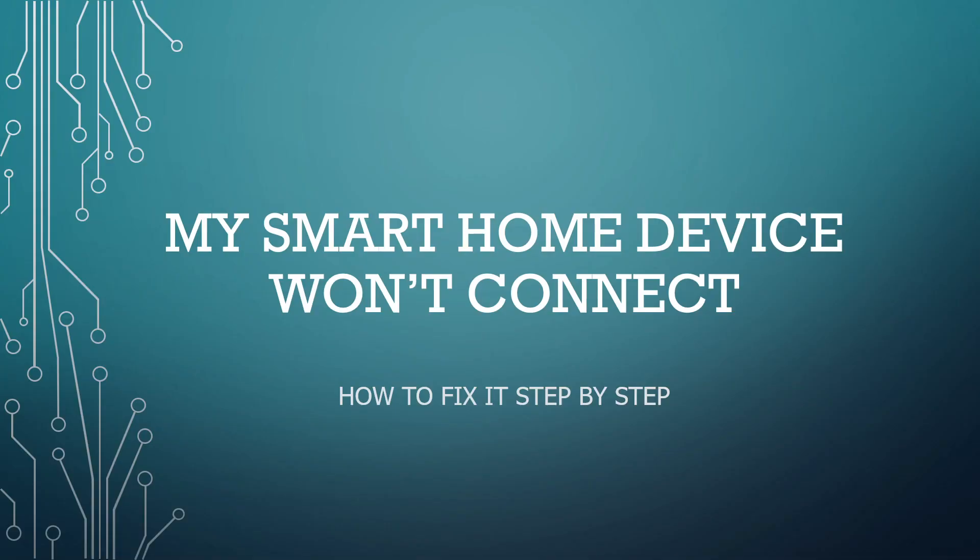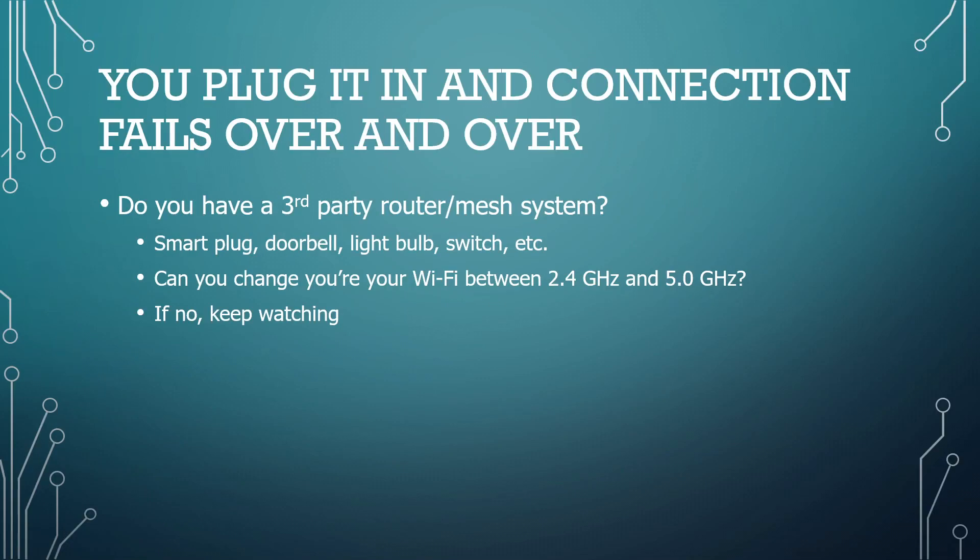If you've ever had a smart device you tried to connect to your home Wi-Fi and were unable to do it and kept having failures, watch this video as it would help you connect to your 2.4 gigahertz network. Have you ever tried to connect a smart home device and no matter what you do, when you get to the Wi-Fi connection it will not connect and it happens over and over again? Let me show you what I did — it just keeps failing.